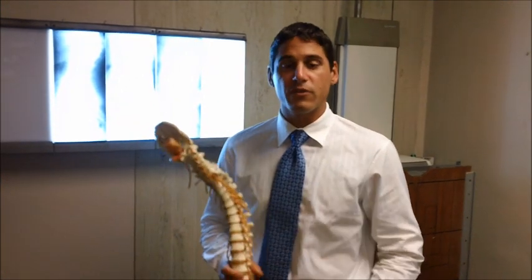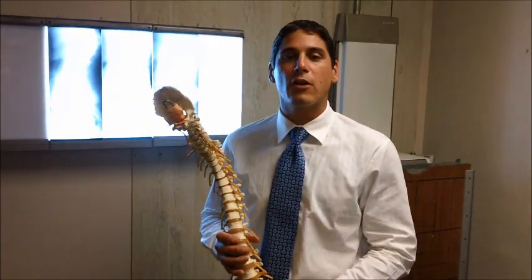Hi there. My name is Dr. Ian Rassel. I'm a chiropractor in Escondido, California. I've been in practice over six years. My specialty is spinal biomechanics.